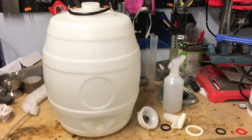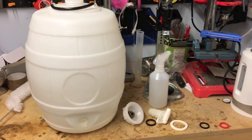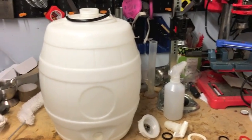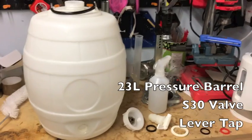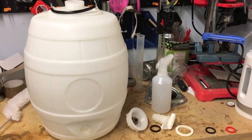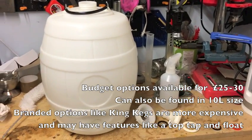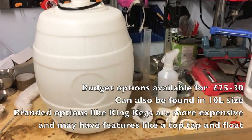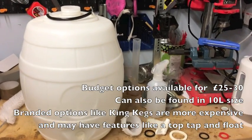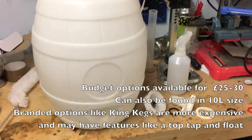Hello again brewers. One of my previous videos was the brew day for the tin pan bitter. I'm going to be packaging that up in this pressure barrel here, so I thought it would be a good opportunity to do a little tutorial video on how to set up a pressure barrel and hopefully maintain some good pressure in it, not have any leaks, and get a nicely served pint out of it.